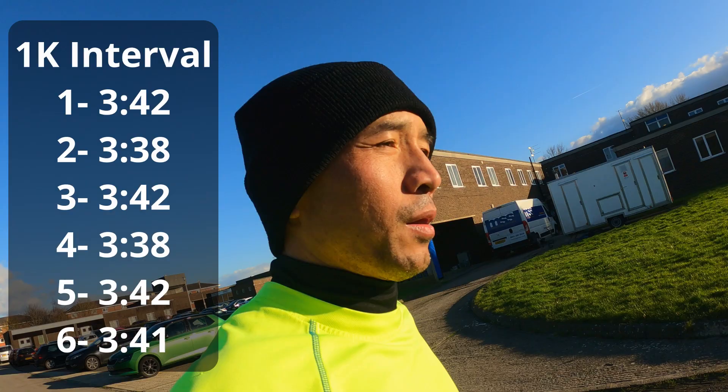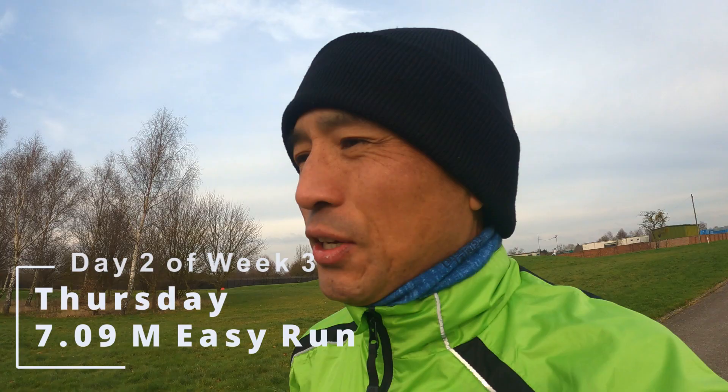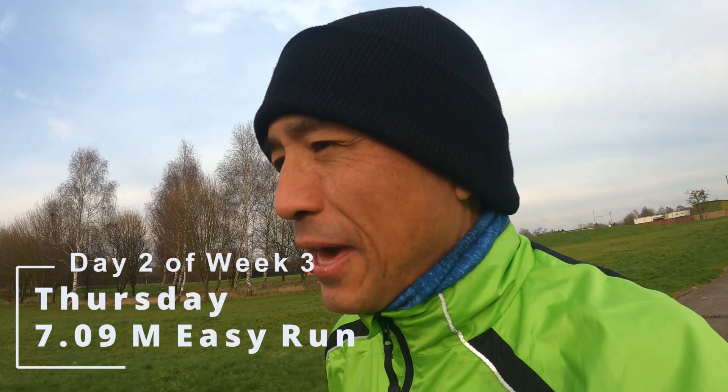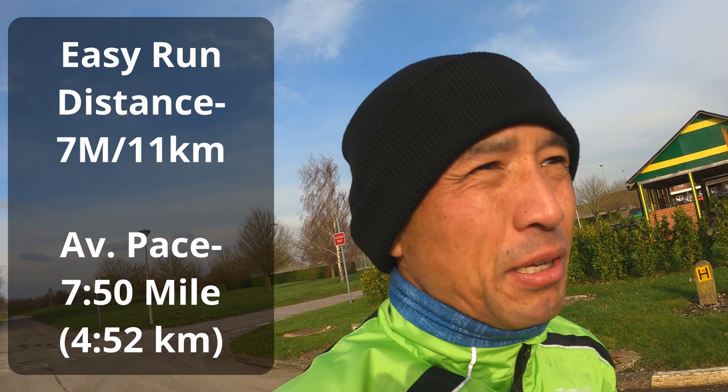I love easy runs. You just need to try to run 1 minute slower per k than your goal race pace. The weather is very dry and a little bit sunny but with a very cold wind — the real feel is minus two here, but it is what it is. It's only going to be five runs this week because I missed day one.